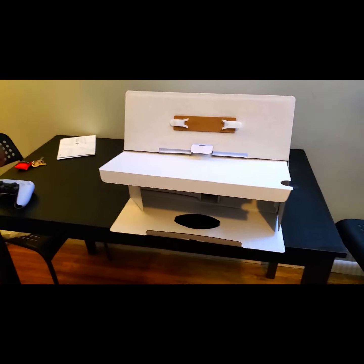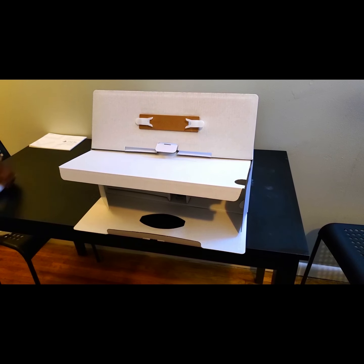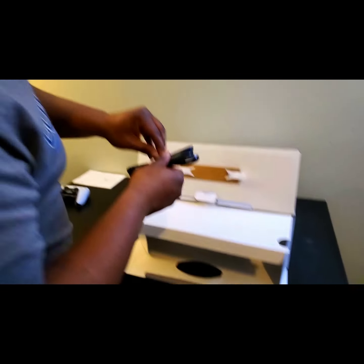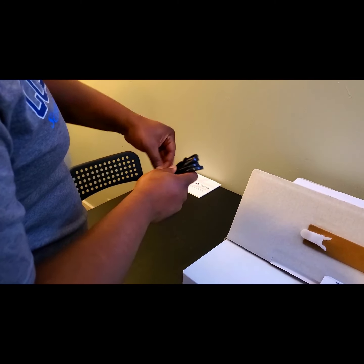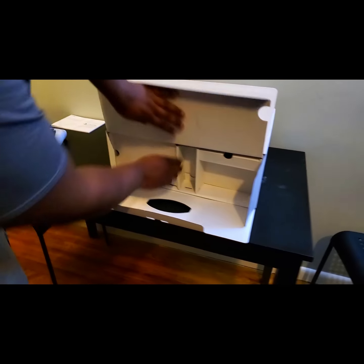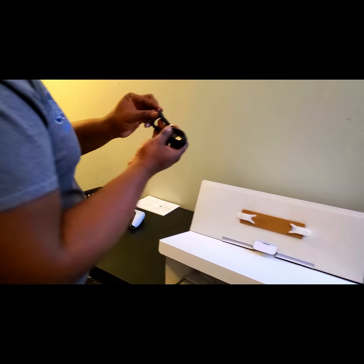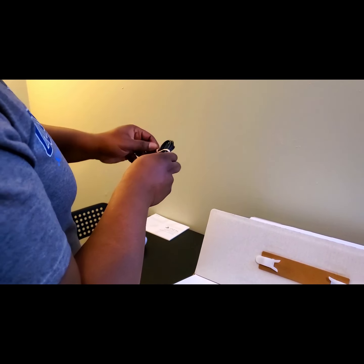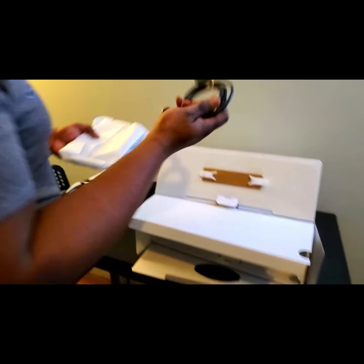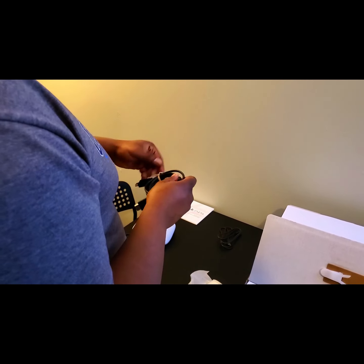We're going to get to know the controller a little bit better in a moment, but right now let's see what else is in the box. We have the guides, the controller, and of course you've got an AC cord. Now let's pull this out — a USB-C cable. And then we have an HDMI cable — your typical bare necessities.